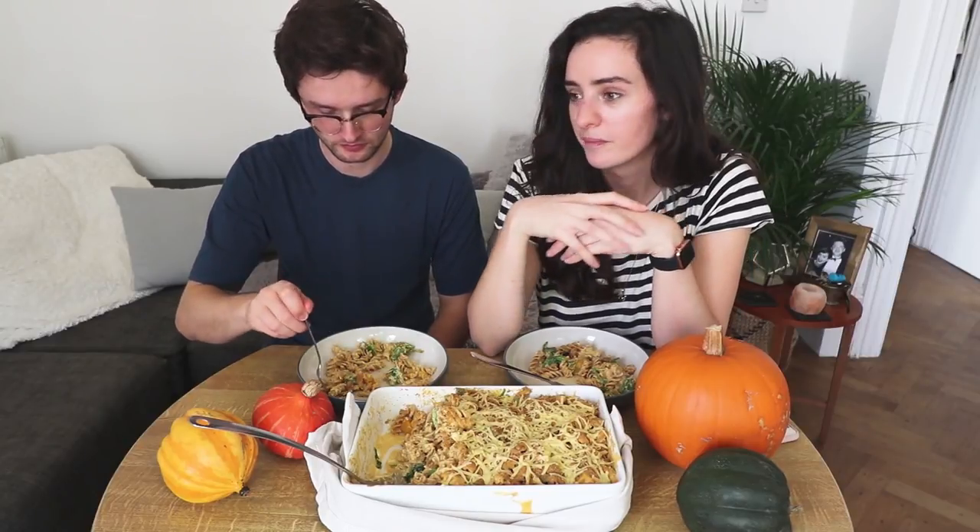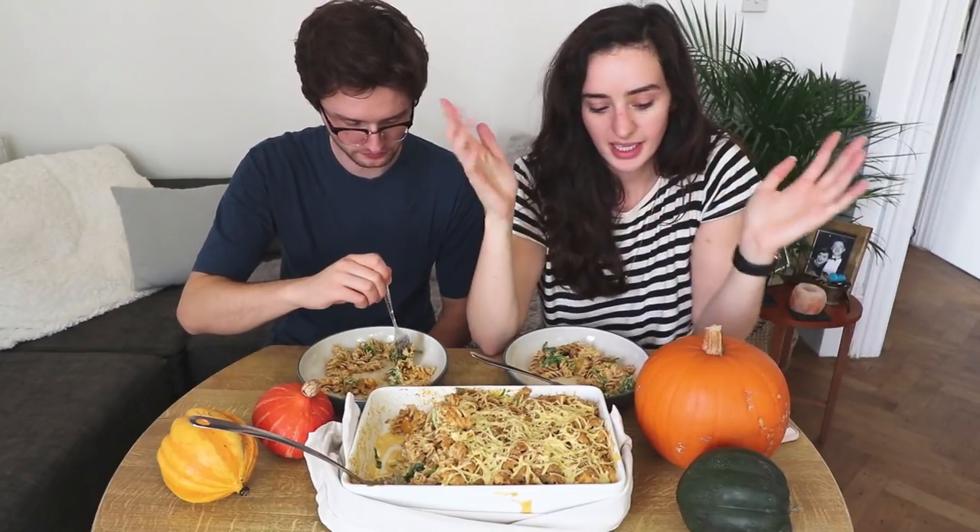Recently when I started doing more recipe content, my channel has grown significantly. In 2018 my channel went from about 100,000 subscribers to like 250,000. I wouldn't say it's blown up — I'm still a small YouTuber — but I've gained a lot more subscribers than I ever did before. It's kind of a progressive overload, I guess.